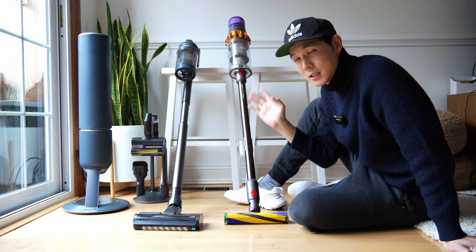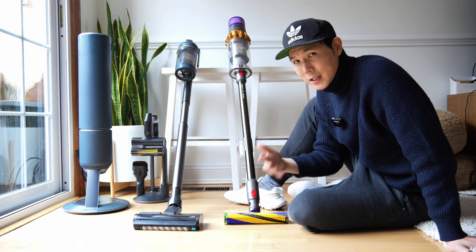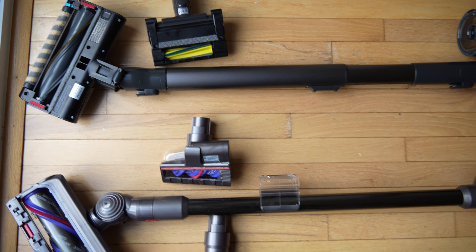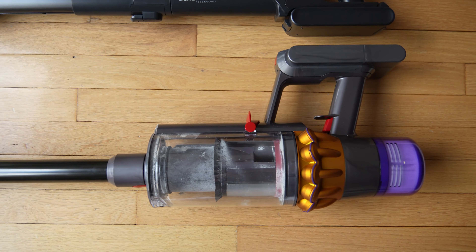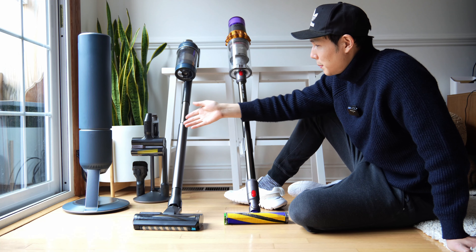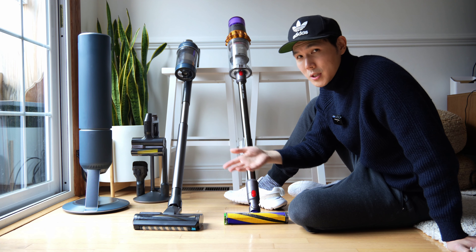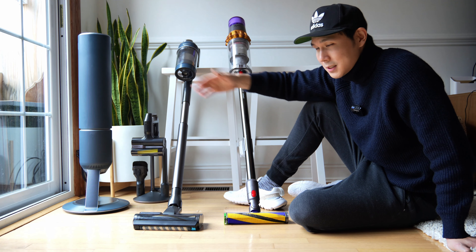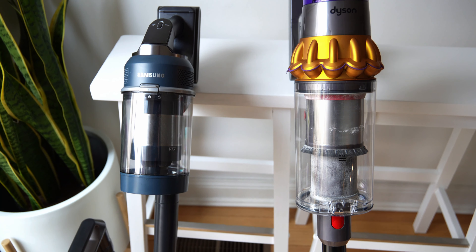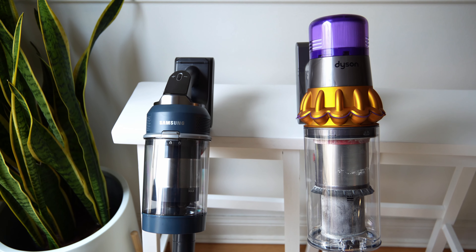The Dyson makes it very easy to empty your bin. They also make it easy to detect things on your floor and give you a lot of attachments, but it doesn't come with the same convenience as the Samsung. The Samsung gives you a cradle for all your attachments and adjustable height handles, so if you're shorter or taller you can adjust. And yet it still gives you that self-emptying bin. The dust cup is much larger on the Dyson, and the overall head unit is just much larger than the Samsung Bespoke.